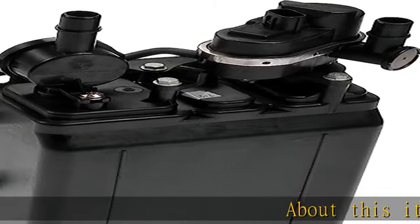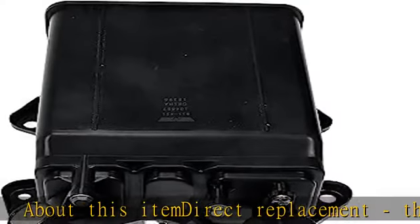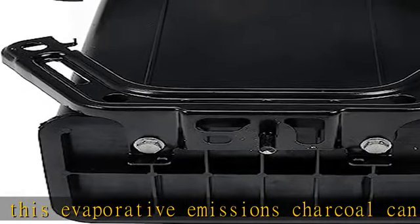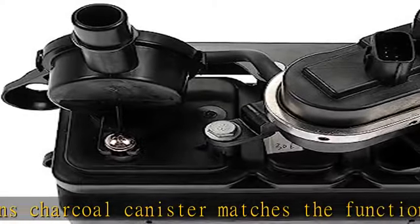About this item: direct replacement. This evaporative emissions charcoal canister matches the function and performance of the original canister on specified vehicles. Restores performance, properly repairs issues with emissions controls to clear the check engine light and pass inspection.